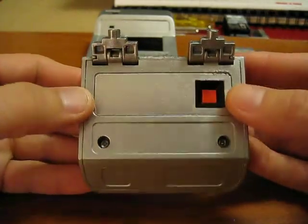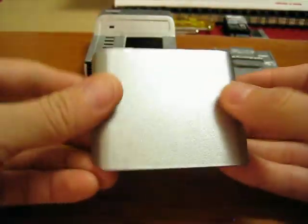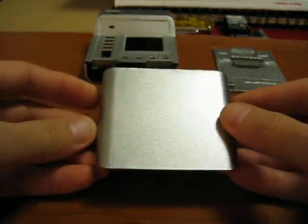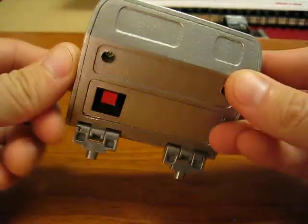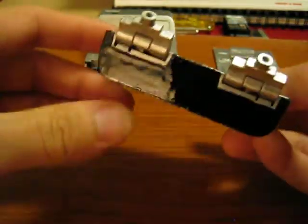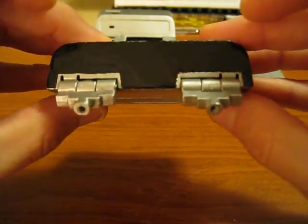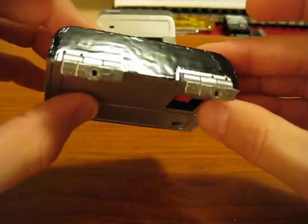Here's your flip door. Again, painted overall with a metallic finish. And then the bottom portion of it is painted black.